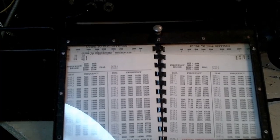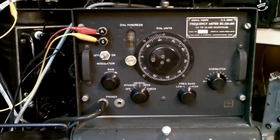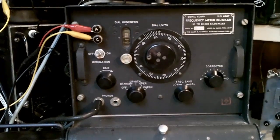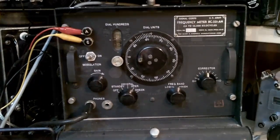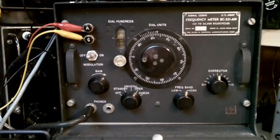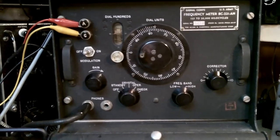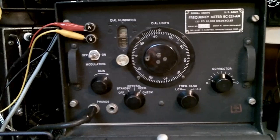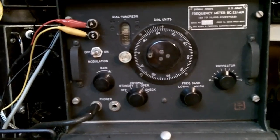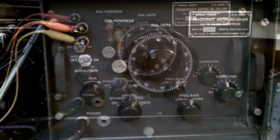The actual oscillator itself in the frequency meter is a Hartley type, but it's quite a special circuit with very high stability. The DC-221 is really a heterodyne type frequency meter with a dual-range VFO. It does have a crystal-controlled 1 MHz oscillator on board, and that is used for calibration points on the dial.